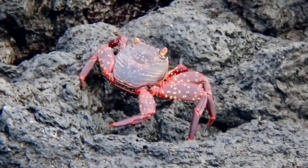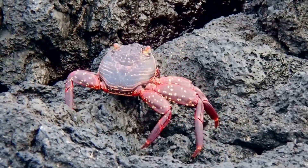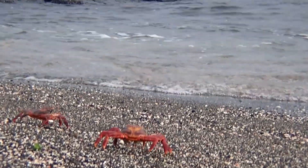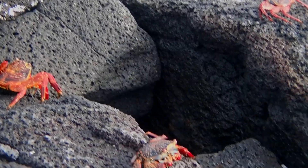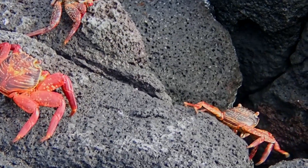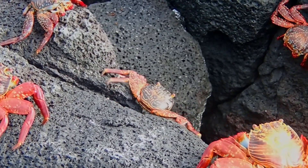They are commonly preyed on by chain moray eels and octopuses. Adults rely on their speed and agility to escape from predators. They can move just as quickly backward and sideways as they can forward.